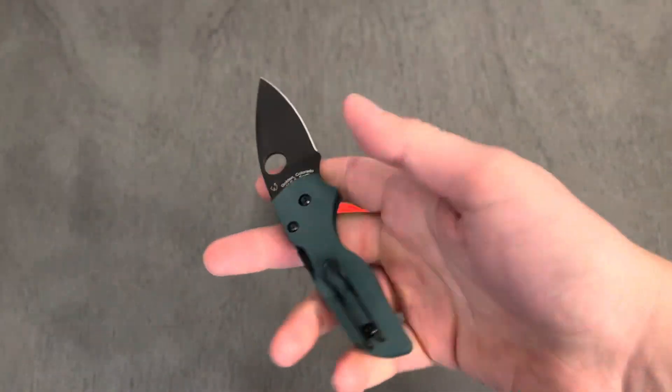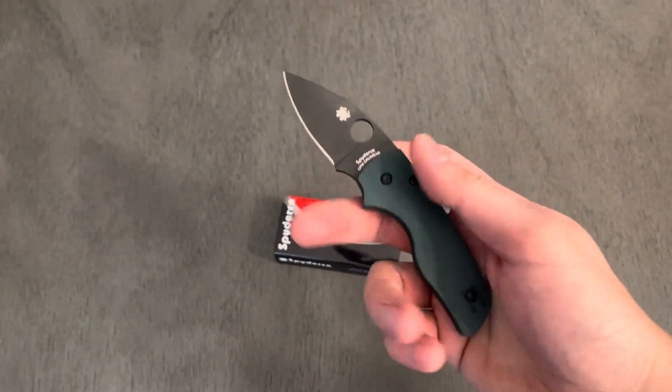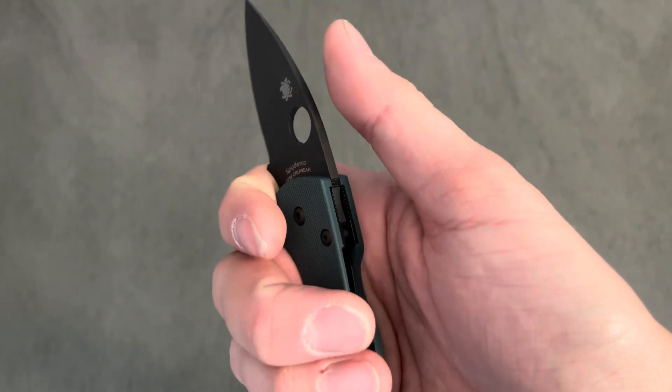This little guy will probably see some scale swaps and stuff in the future. I can't wait to take this little guy to work — this is definitely going to be a pretty nice light to medium duty knife.